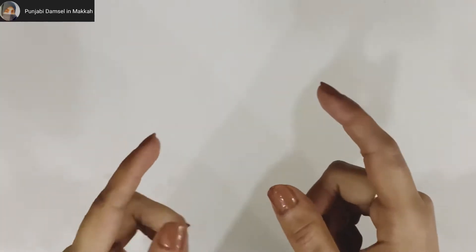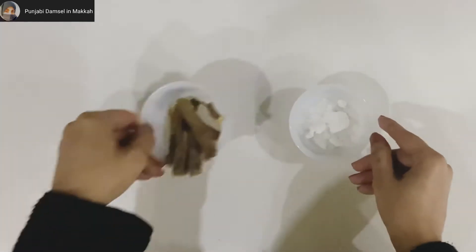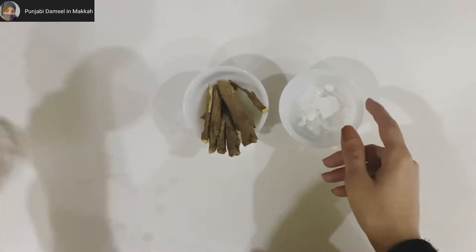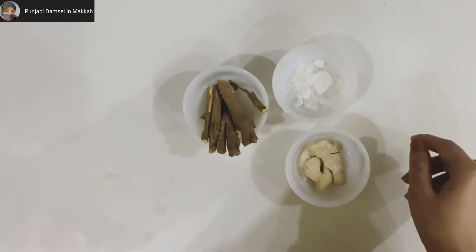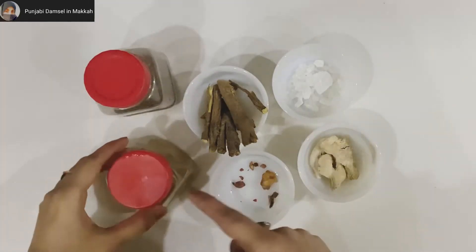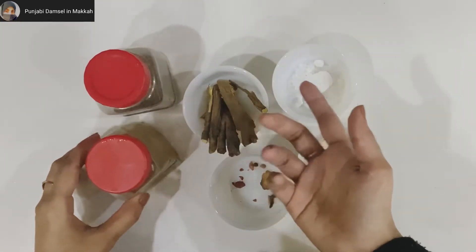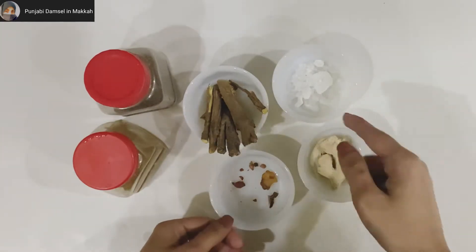So, the things we need: first of all, Suhaga, Melati, Soned, Hing, Kalimirch, Pissiwink, and Suka Dhania. Some of these things are available at home, and the rest you will get from a local store.